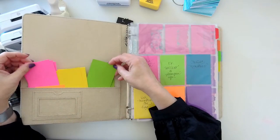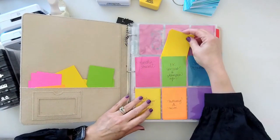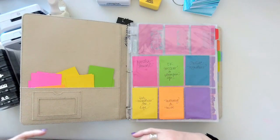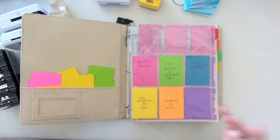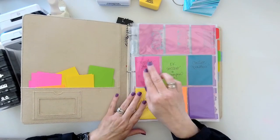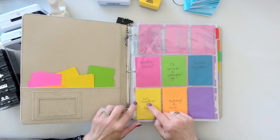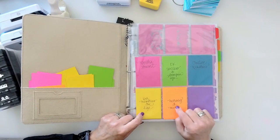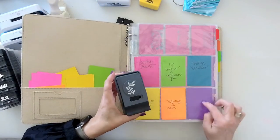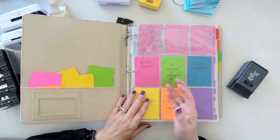I use craft paper — not my good CM paper — to make little cards that fit in the holders. I decided to color-code by manufacturer: Martha Stewart is pink, EK Success and Stampinette are green, Creative Memories is blue, Memories for Life is yellow, Marvy miscellaneous is orange. I've now added Tim Holtz so I could add purple. You can do however many colors make sense to you.